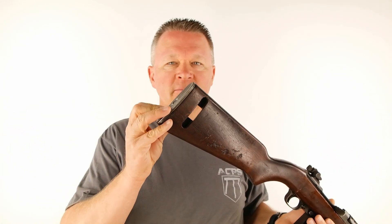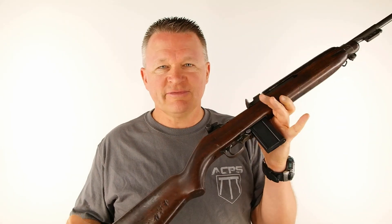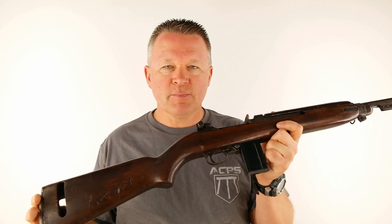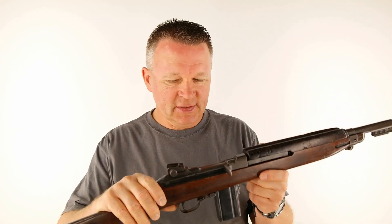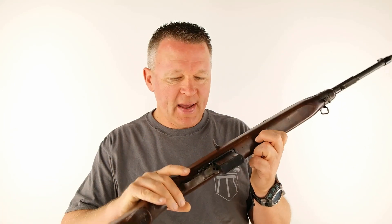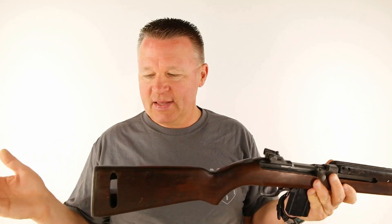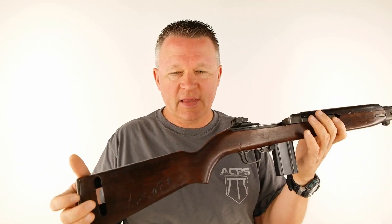The butt plate is checkered steel — better than slick steel. You've got to remember this rifle was developed in the mid-1940s. This was the very first magazine-fed rifle the US military adopted, so this is the granddaddy of them all with regards to being magazine-fed. We've got to cut it a lot of slack. It was developed back in 1942–1943. Back then they had metal buttstocks — this one is checkered metal. The buttstock itself is wood, and it's not adjustable for anything.